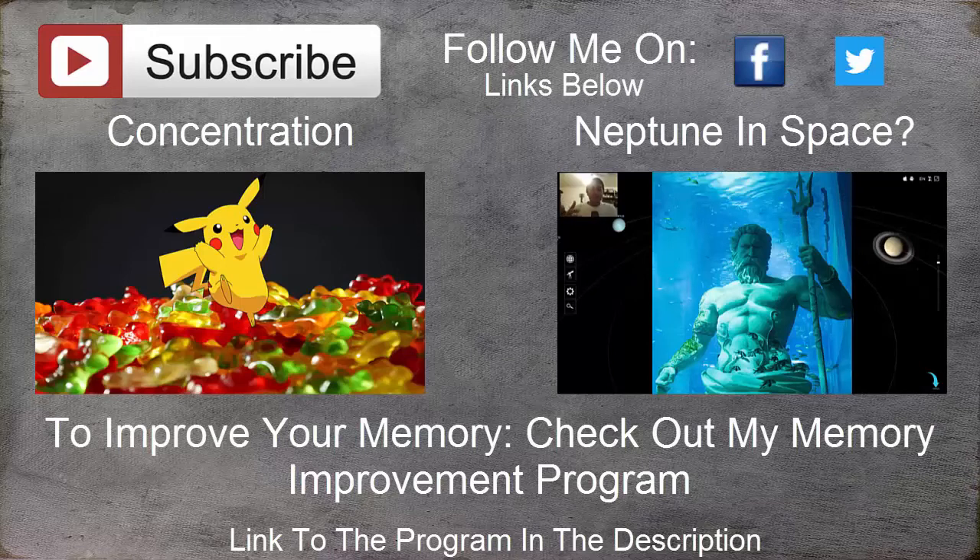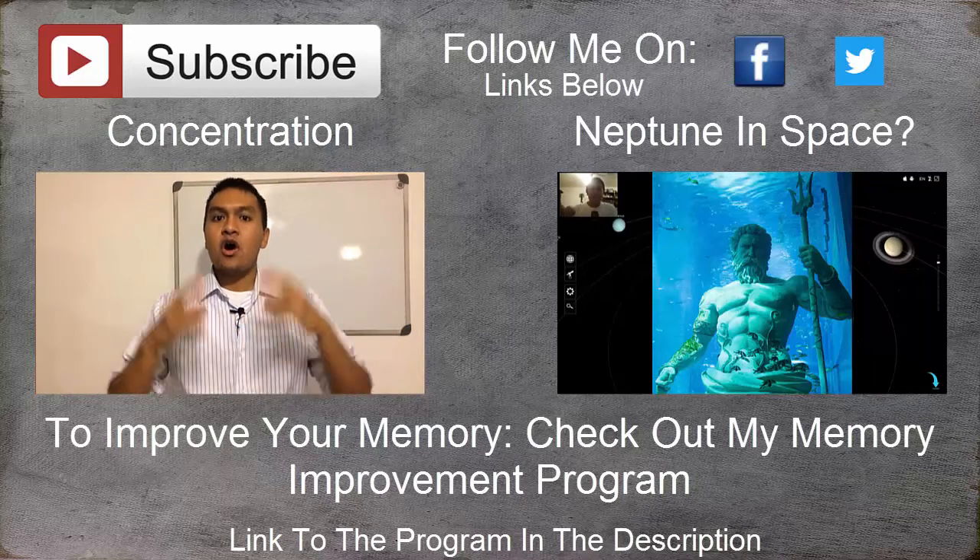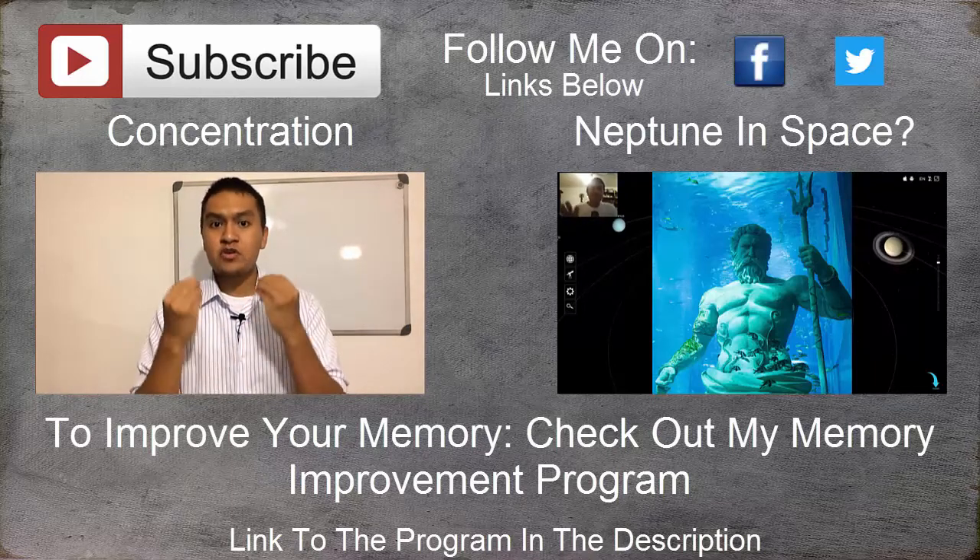You just learned three different ways to improve your imagination and creativity. When it comes to improving your memory, imagination is the most important thing. If you develop your creativity and your imagination, it's going to be a lot easier for you to learn and remember information. I hope you enjoyed this video and I'll see you next time.